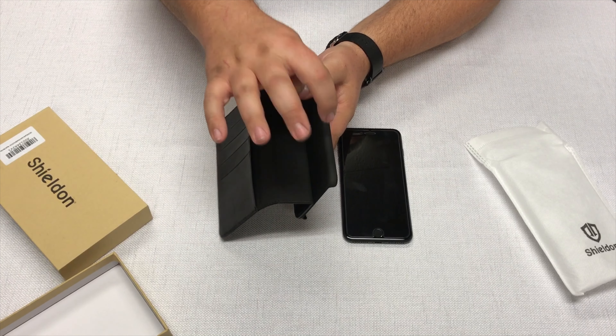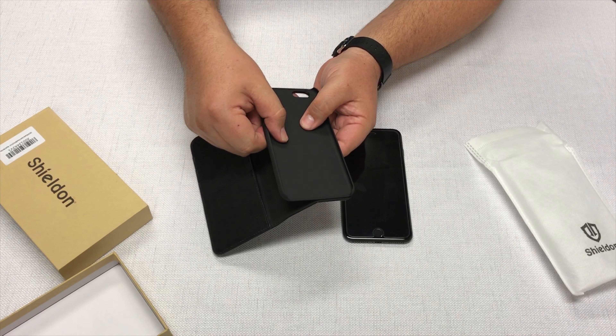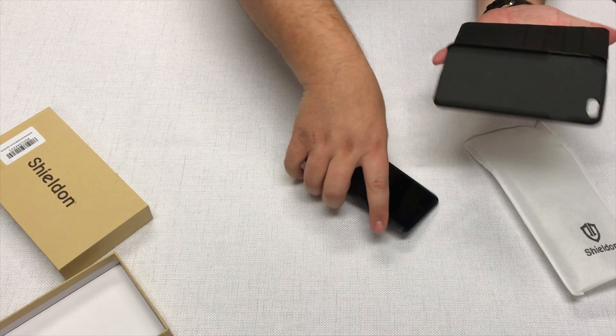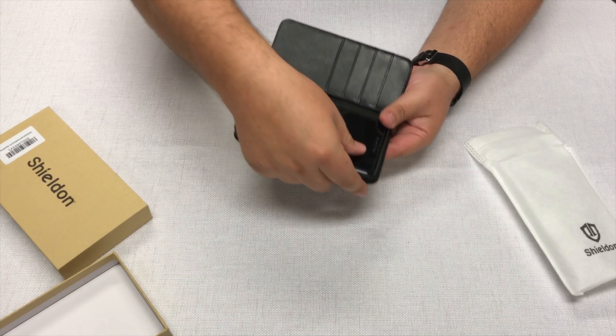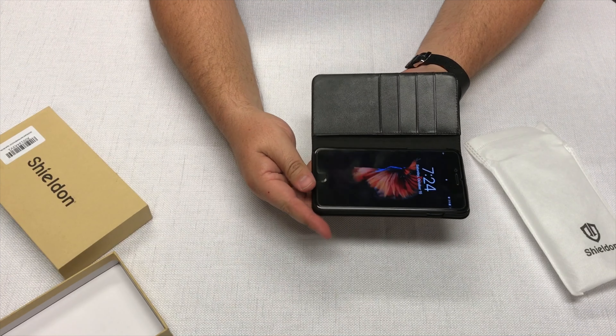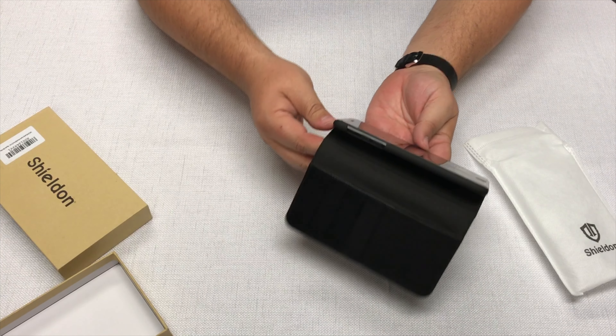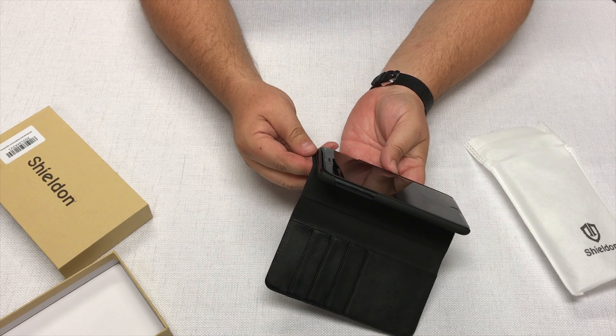It's got a hard plastic shell. We'll go ahead and put the iPhone in — again this is the iPhone 7 Plus, but the dimensions of the phone should fit just fine, which it does. It pops right in.